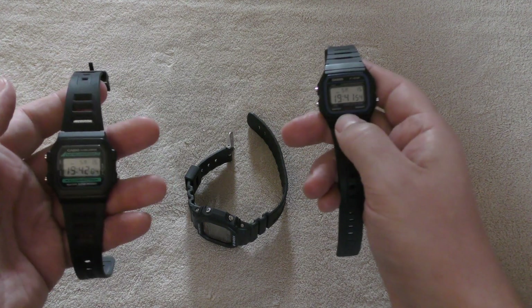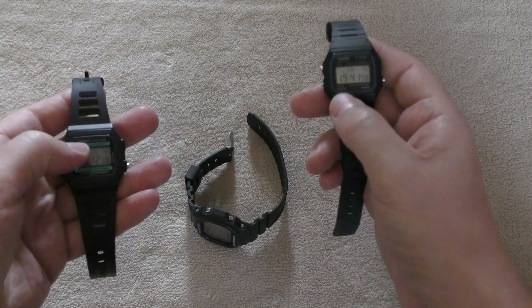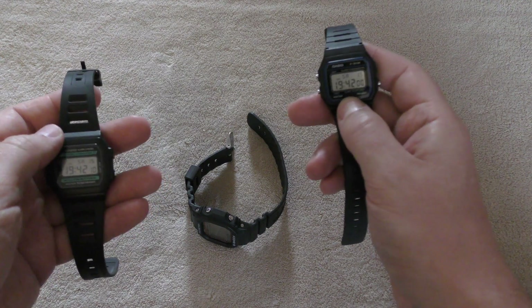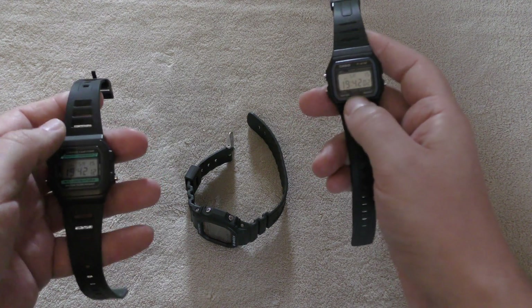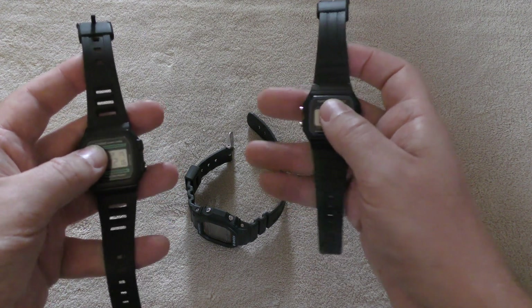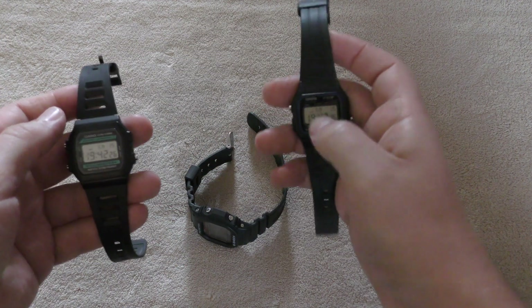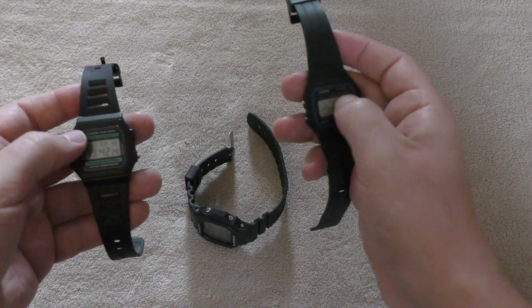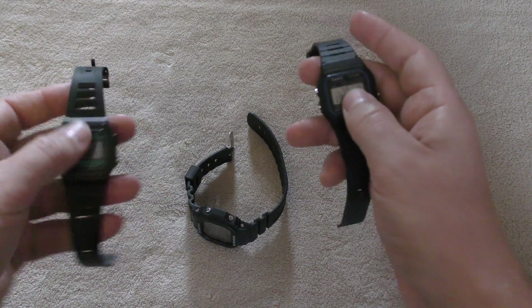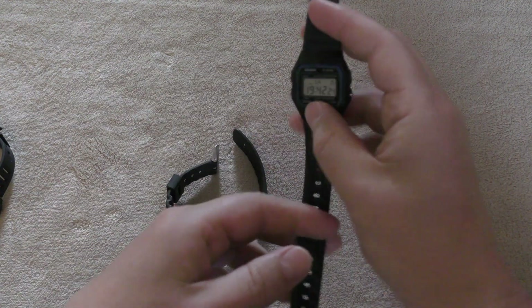I'd like its water resistance to be a minimum of 50 meters — maybe if they could stretch it to 100 meters that would be fantastic. I'd like an improvement to the band, or at least this band with some extra holes and a nicer material. I'd like mineral glass instead of just plastic — mineral glass as the bare minimum, like what the G-Shocks have.